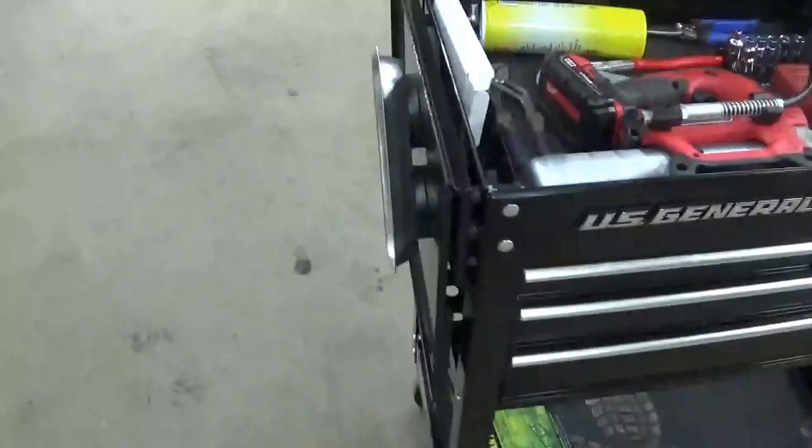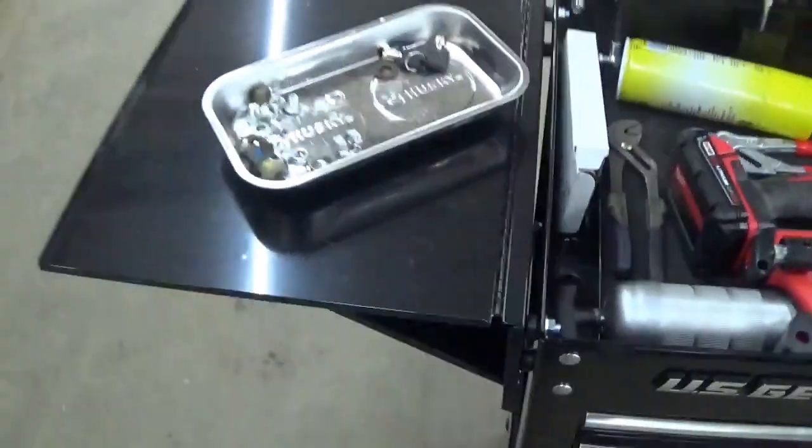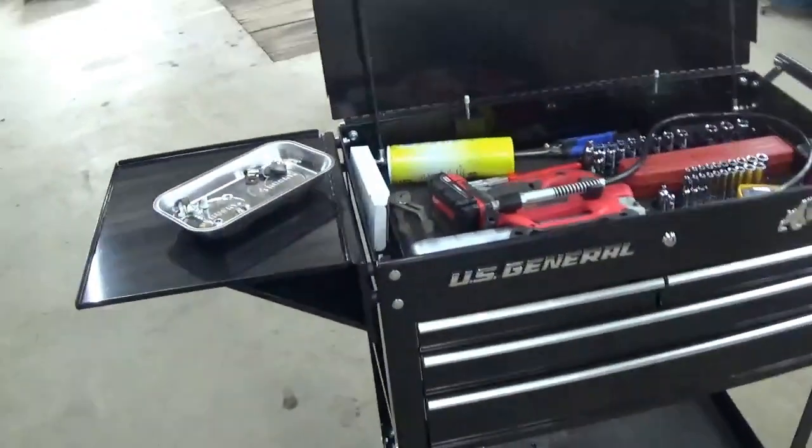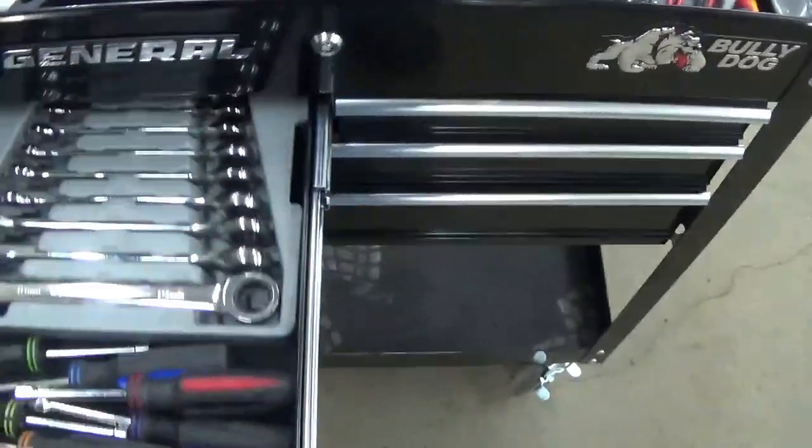This is a folding side tray that actually folds flush with the side of the box. That side tray holds about 30 pounds. This is the four-drawer model — they've got a five-drawer one too.